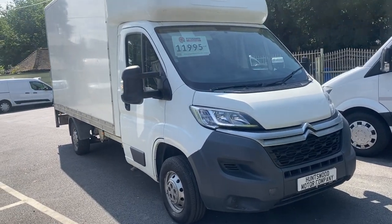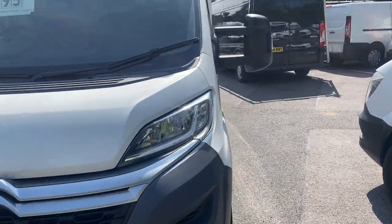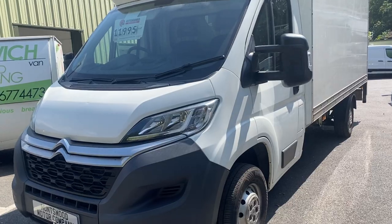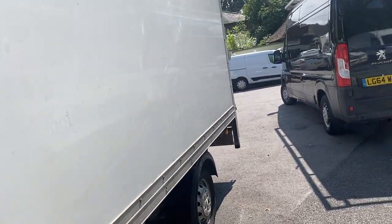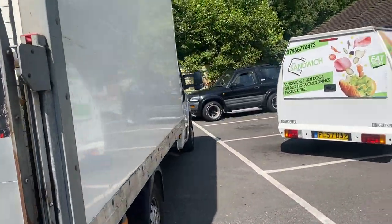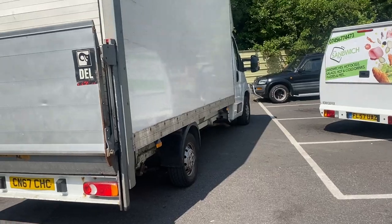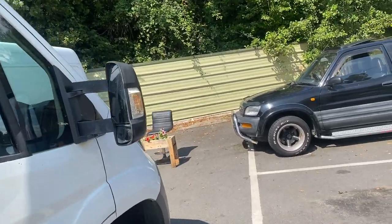Hello and welcome to this short video about common problems to check on a 2-litre Citroën Relay or Peugeot Boxer engine, and things to check if you're thinking about buying one. This is the Citroën Relay Luton, but it's the same 2-litre Euro 6 engine that goes in smaller Citroën Relays and Peugeot Boxers as well. Whether it's a Luton or a van, it's the same engine with the same common issues.